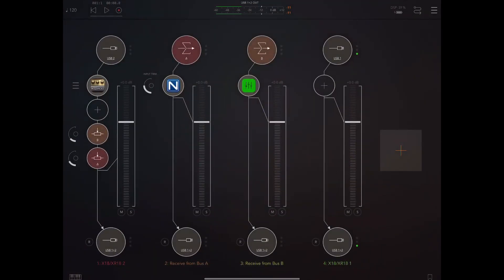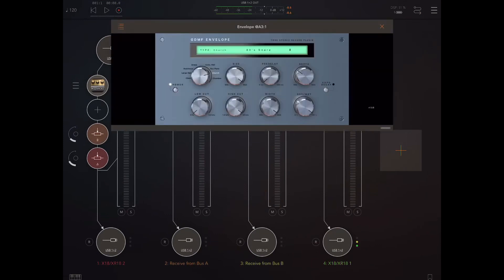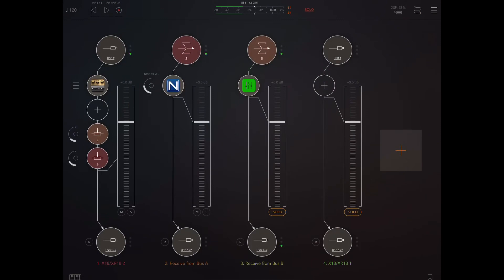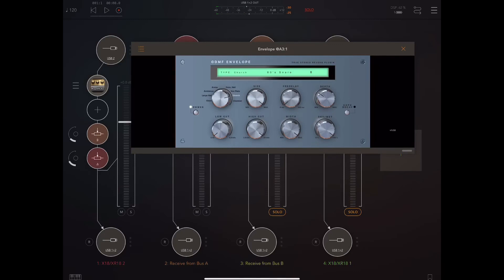I'm going through the delay, but on my reverb channel I'm actually using DDMF's Envelope. I'm going to say this without trying to hurt DDMF's feelings — this is a really good stock, middle-of-the-road reverb, except for one thing that makes it stand out far beyond the rest.